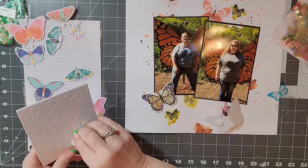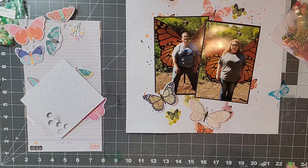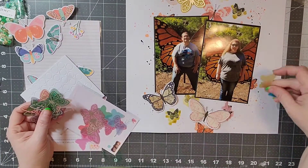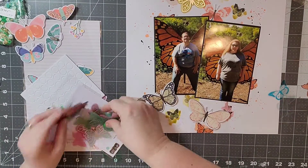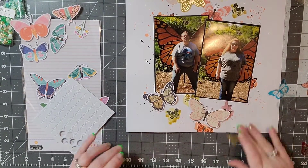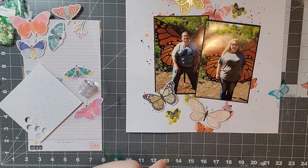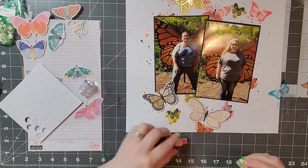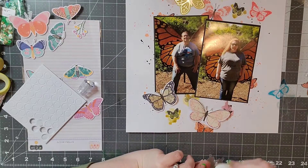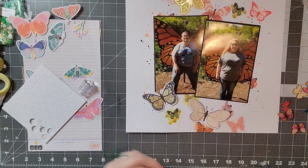I'm putting them all along where I stamped, and I'm going to put some pop dots up on the wings so it kind of looks like they're flying off my page. These are also a transparency from Hip Kit Club. I did try to find some colors that I thought might work and I'm going to glue those down as well. I've also got some acetate butterflies. Looking at it now I feel like I probably could have added some more colors, but I stuck to the butterflies I chose and I think it worked out just fine.